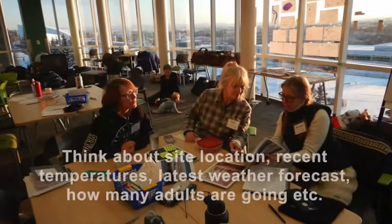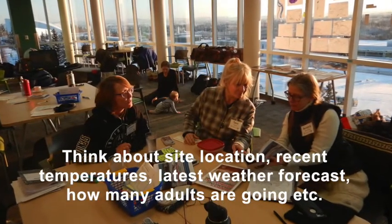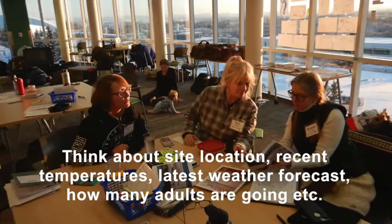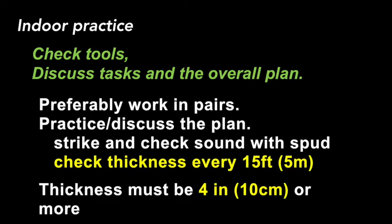First, think about your site location, the recent temperatures, the latest weather forecast, and how many people will be going out to your site with you. We'll start by practicing indoors. You'll check your tools and discuss your tasks and overall plan. Work in pairs and practice the plan.